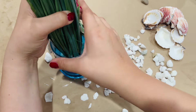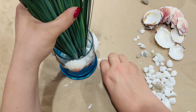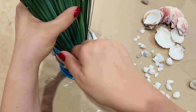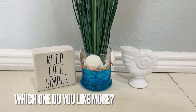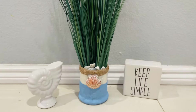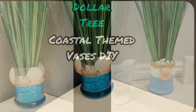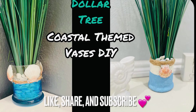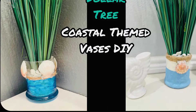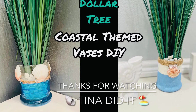These two projects were super easy to make — you have to give them a try! Let me know what you think down in the comments; I'd love to hear from you. If you liked this video, be sure to give it a big thumbs up and subscribe for more fun DIYs. Thank you all for watching, stay safe, and I'll see you all next time. Bye!